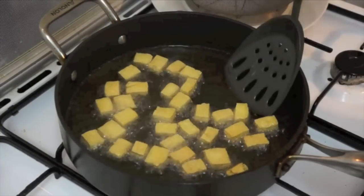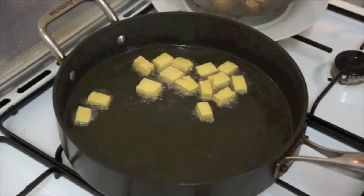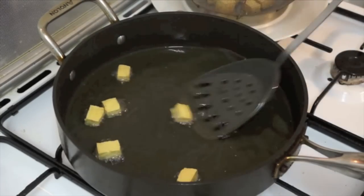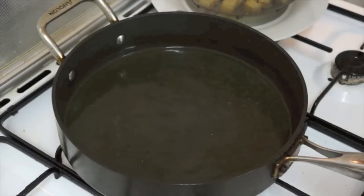Yes, the tofu is ready. You must drain it now and we will put the pork. Kailangan po medyo crunchy ang ating Tokwa mga kabayan, para mas masarap siyang kainin — it needs to be crunchy to be more delicious.